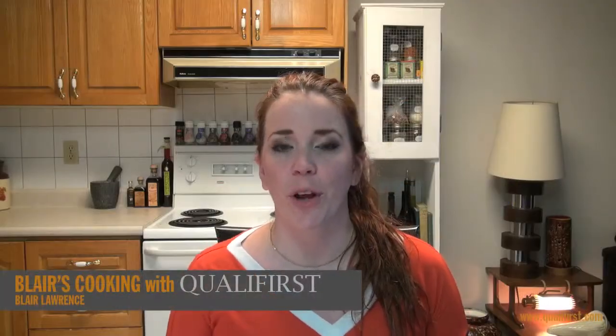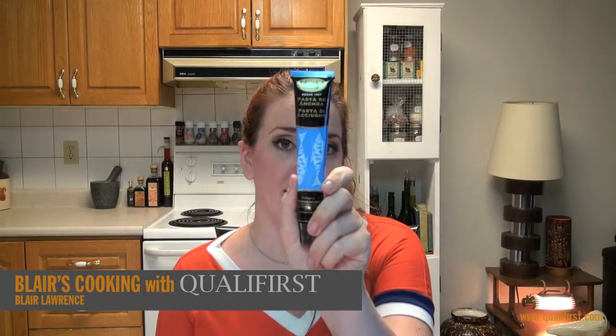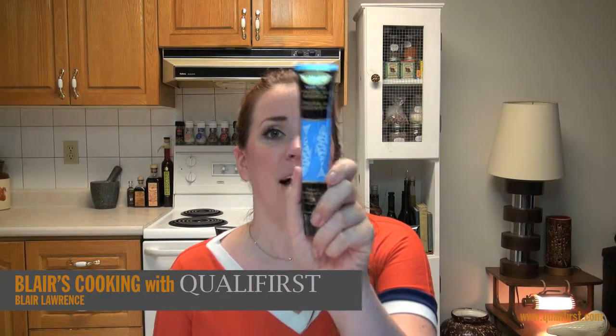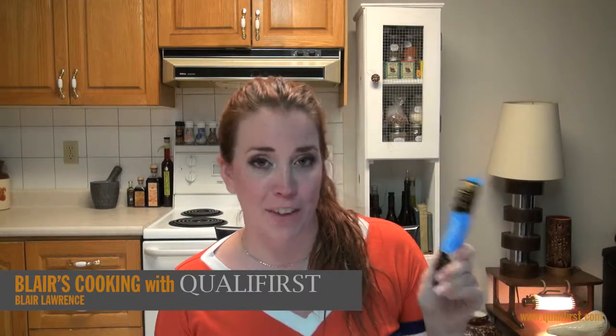Hey, it's Blair Lawrence for Blair's Cooking with Qualifirst. Today I'm talking about L'Oreal anchovy paste. L'Oreal has been making anchovy products since 1867, so they really know what's happening in the anchovy department.